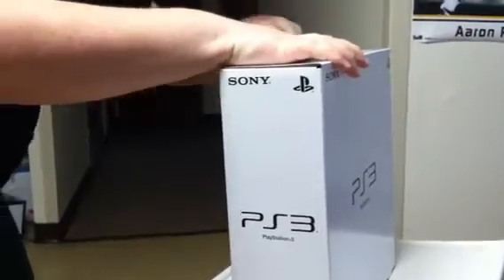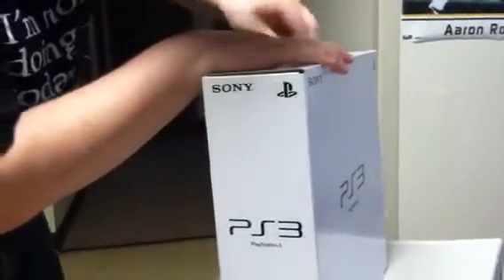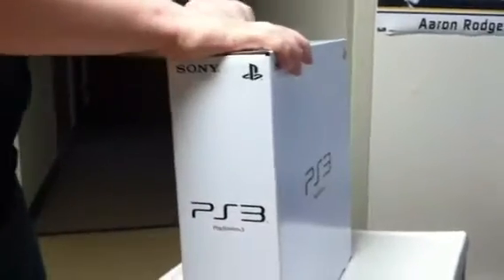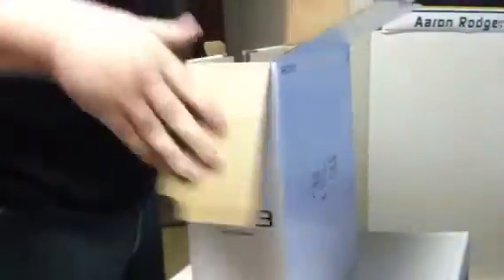Why? This doesn't even make sense. It's a box inside of a box. Is there going to be another box? There better not be. Alright. Here we go.